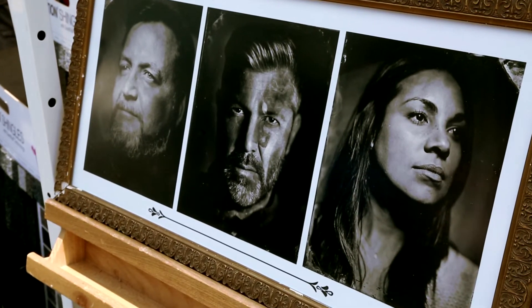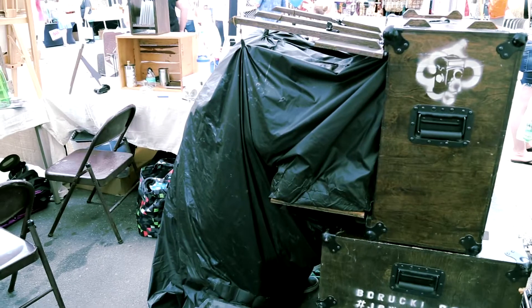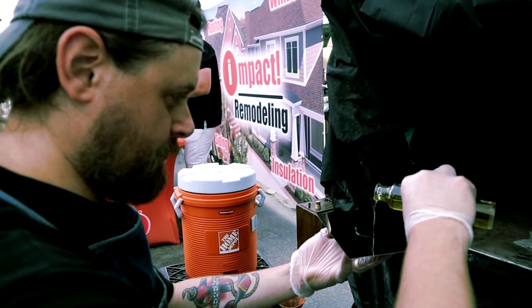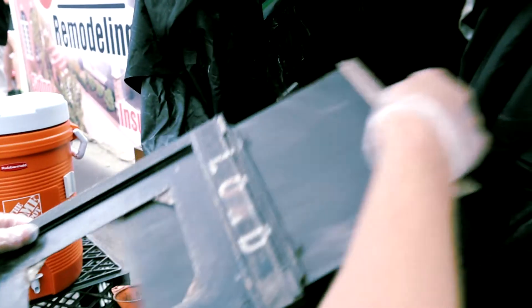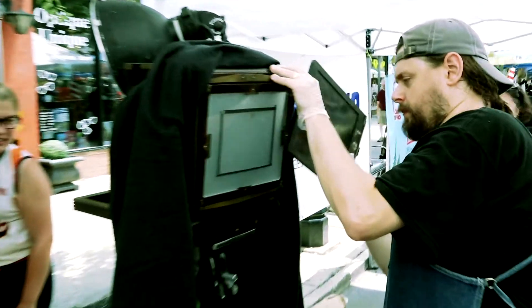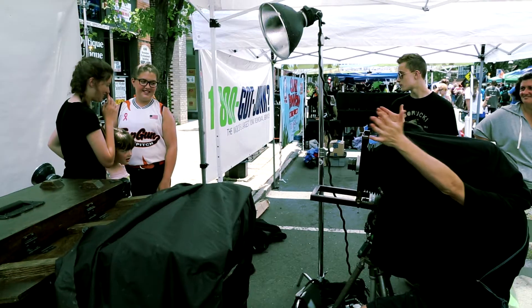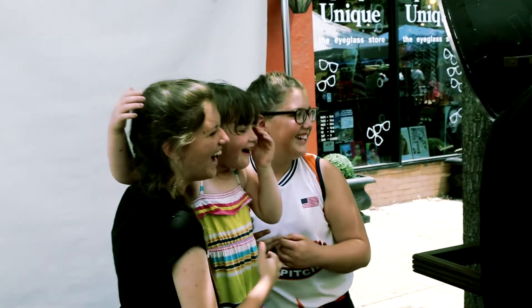Wet plate collodion is a process that was used in the 1850s. It is a handmade process — it's all done on site. The photographer has to have a portable darkroom and a camera. It's all made by hand. You coat the plate with different chemicals and it gets loaded into a film holder, stuck into the camera, and exposed. He goes back into the darkroom and comes out — he has some magic.